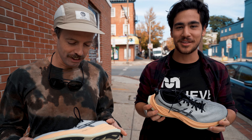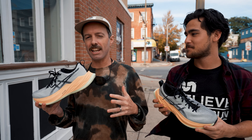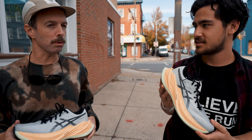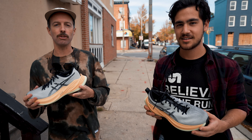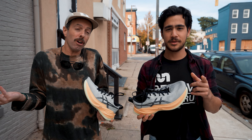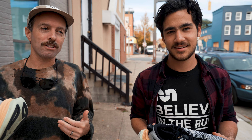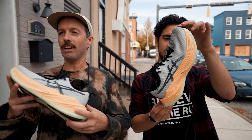This looks pretty familiar to a shoe that we've already run in this year. You'll notice some aesthetic stylings that are reminiscent of the A6 Nova Blast. This is an A6 Max Cushion, Ultra Max Cushion shoe — 45 and a half millimeters in the heel, 37 and a half in the forefoot. Eight millimeter drop. We thought it was going to compete with the New Bounce SC Trainer or the A6 Prime X.